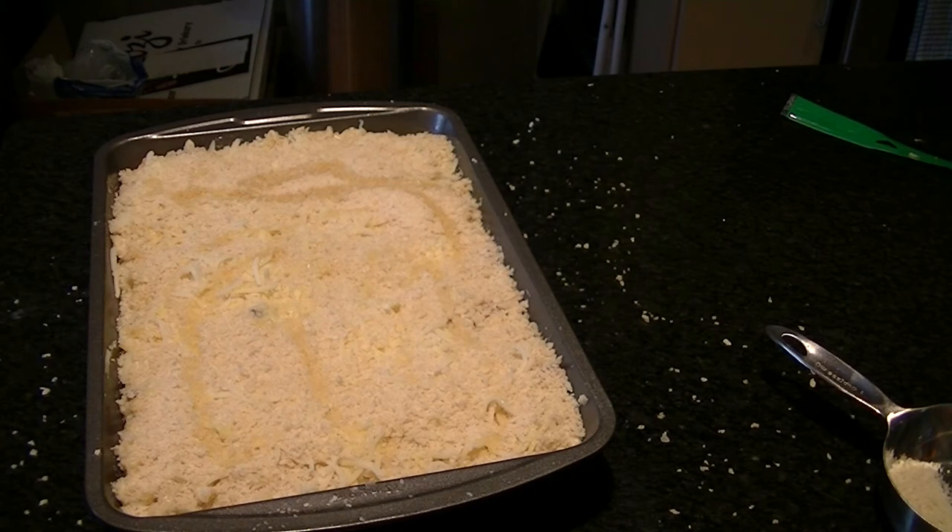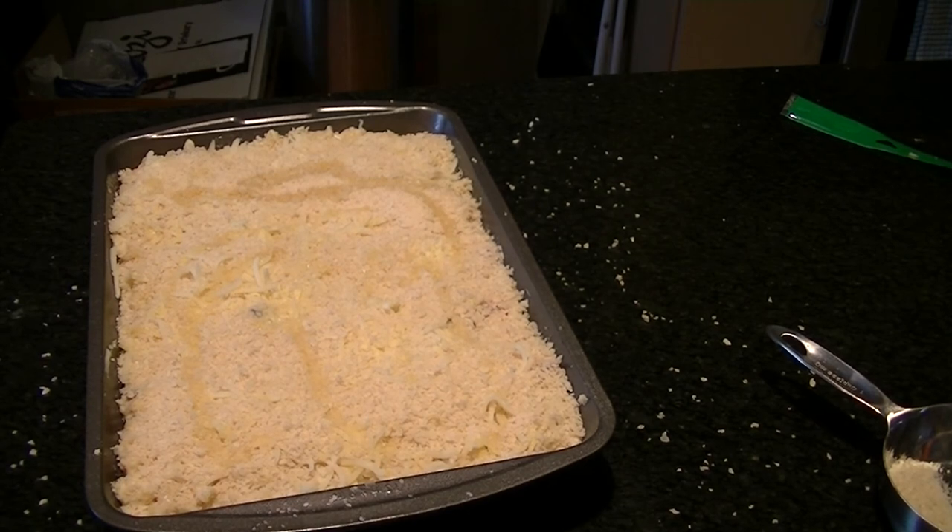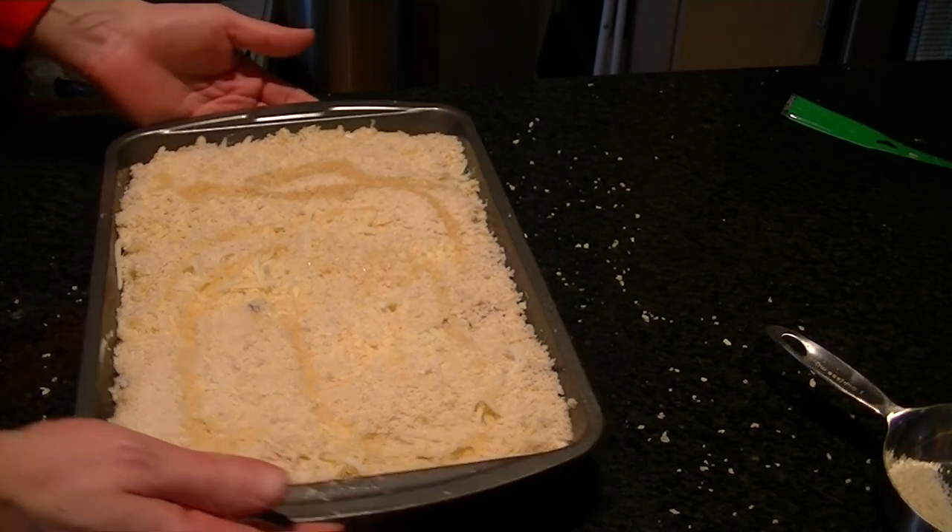That's pretty much it for the filling. If you have any questions, just leave a comment. I'll show you the end product when it's all done. I hope you enjoy this recipe — if you're making it at home and have questions, just leave a comment. Thanks for watching!